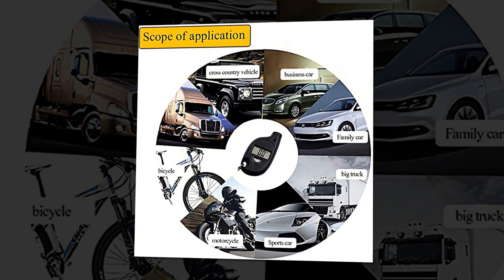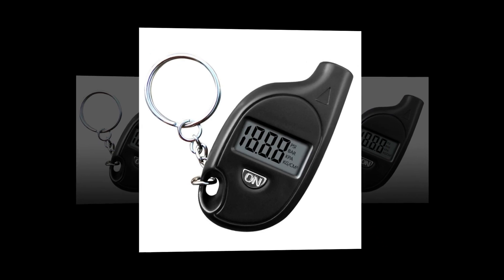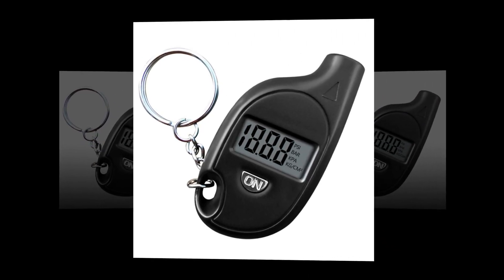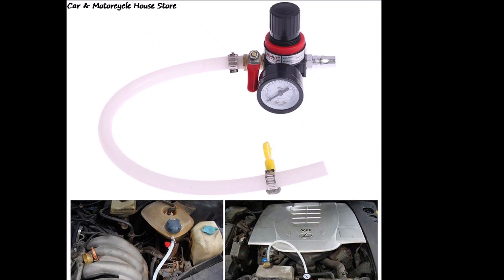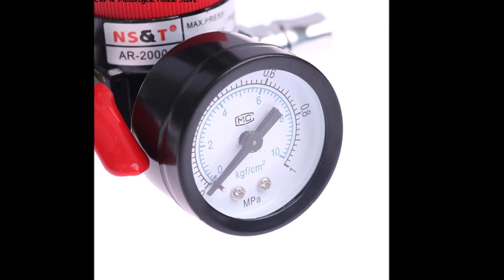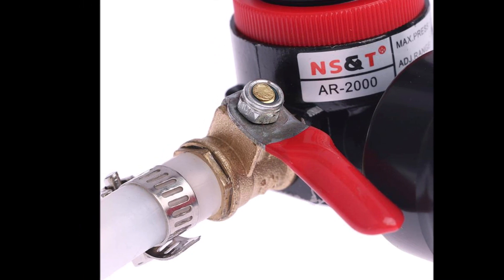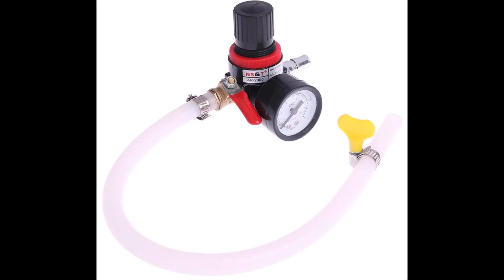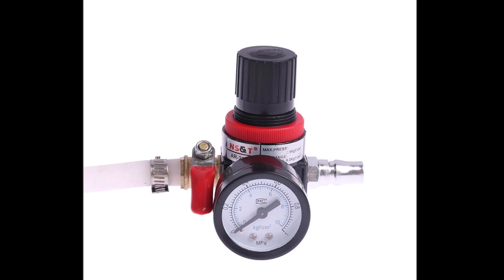The various readings on a car cooling pressure tester can tell you about the air conditioning and engine cooling temperatures inside the car. The readings might also indicate possible problems with the AC system, such as failure of the compressor, a frozen condenser, or hose lines.